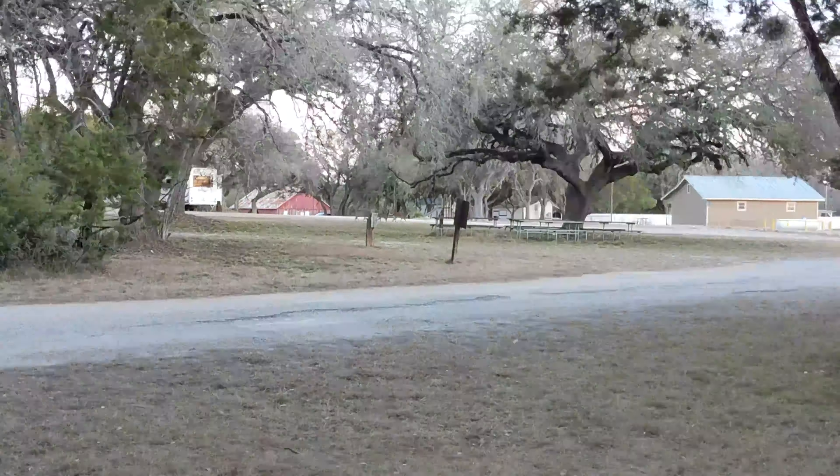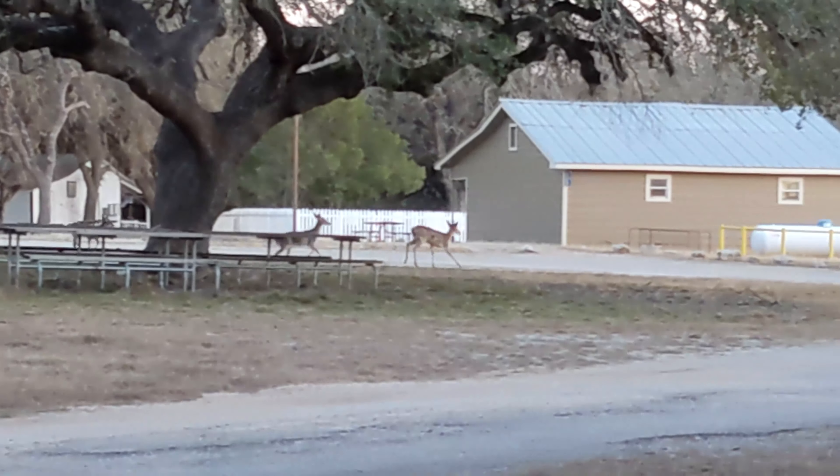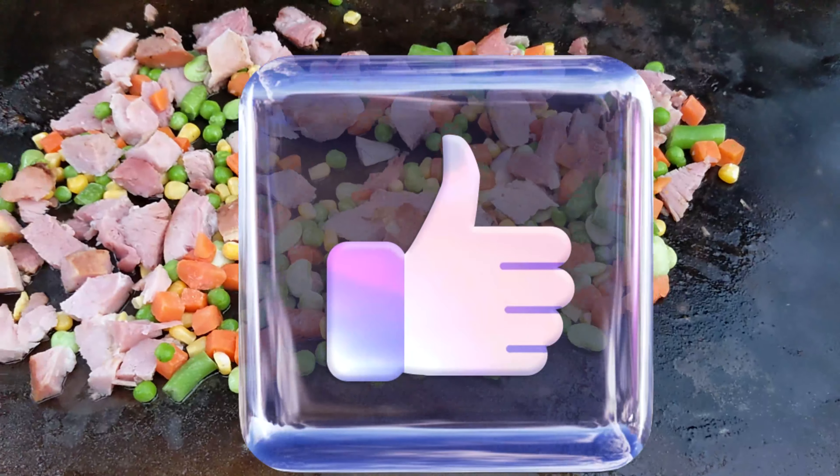And here come my buddies — see the deer running? There are deer everywhere here. I'm outdoor camping right now and there are deer everywhere.